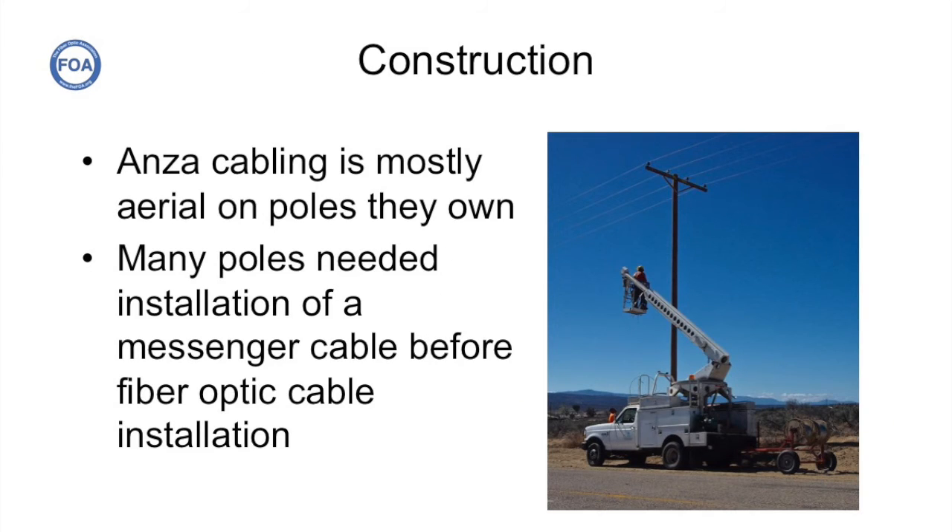Construction was simplified because most of the cable was aerial and on poles that ANSA owned themselves. ANSA decided to use a basic fiber cable lashed to a steel messenger wire. So before the fiber construction began, they had to install messengers between all the poles. Here's the crew installing messenger wires on one of the rural roads where they would soon be running the fiber optic cable.